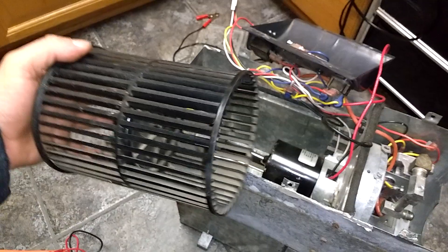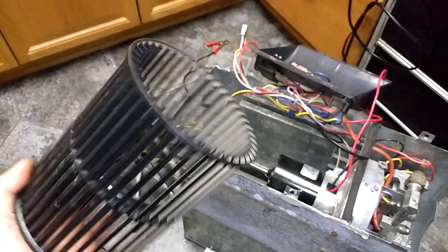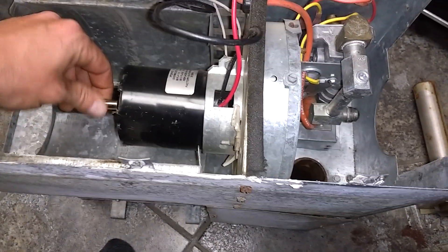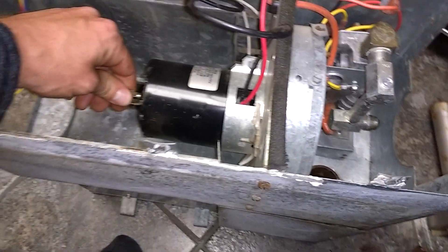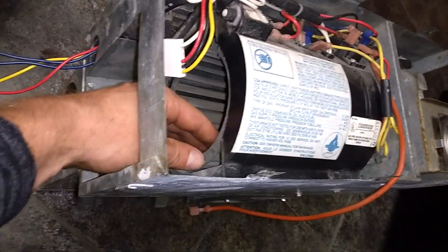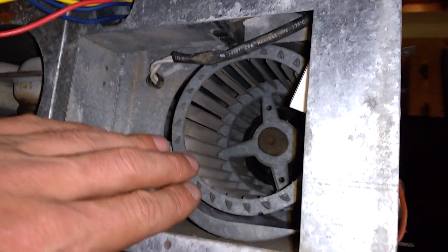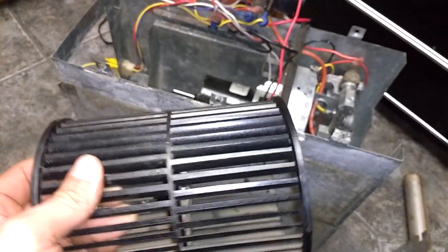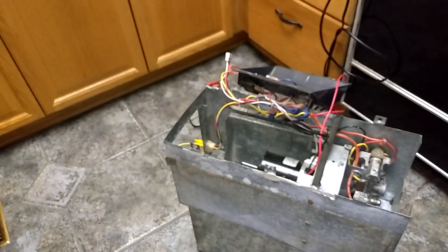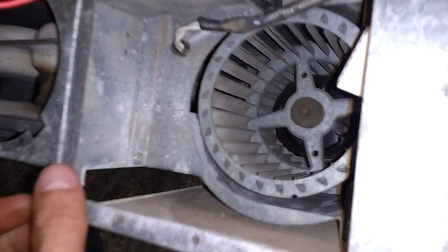Something interesting here — the squirrel fan off this newer one is a plastic squirrel fan. Another thing to note is the motor has a little small squeak, which is kind of annoying. One of the reasons I took this plastic fan off is that it was kind of wobbly and needed some realignment, but I think a lot of the reason for that is that it's got this plastic bushing — it's just not as rugged. I've heard of these plastic fans just kind of falling apart.